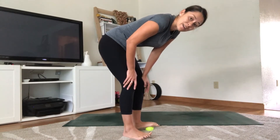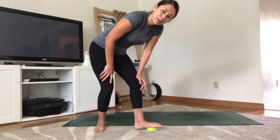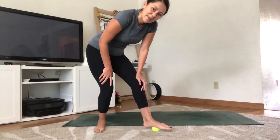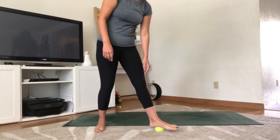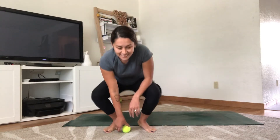Find a little bit of pressure in the middle of the foot. I like to press my heel down a little bit while doing that, but it might feel different for you. Three, two, one — roll off and move the ball to the side.